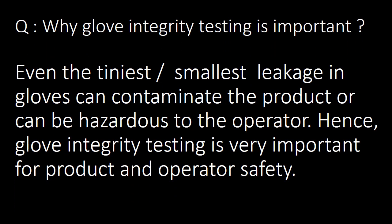We will start with a very basic and important question: why is Glove Integrity Testing important? Even the tiniest or smallest leakage in a glove can contaminate the product or can be hazardous to the operator. Hence, Glove Integrity Testing is important for product and operator safety.